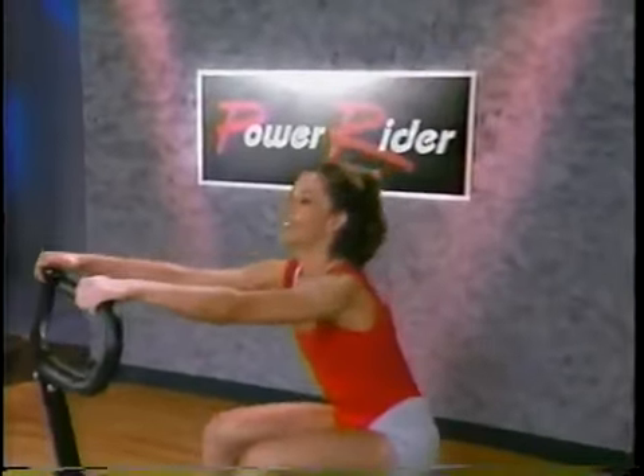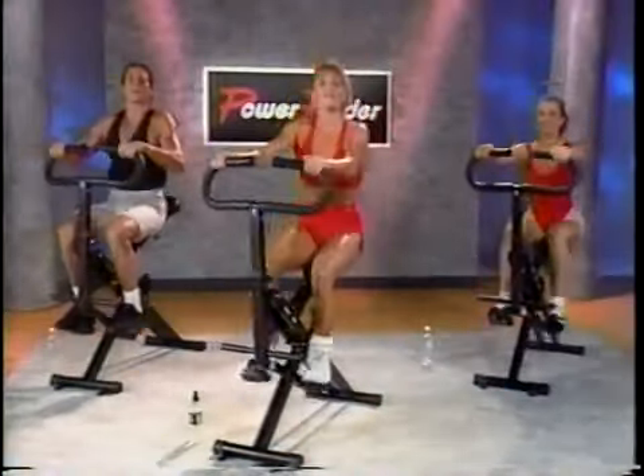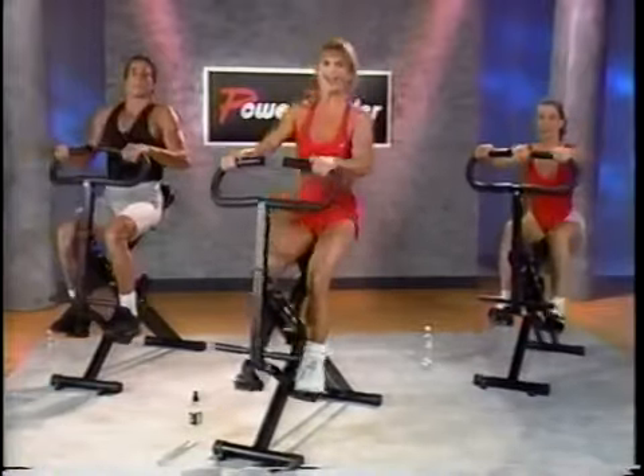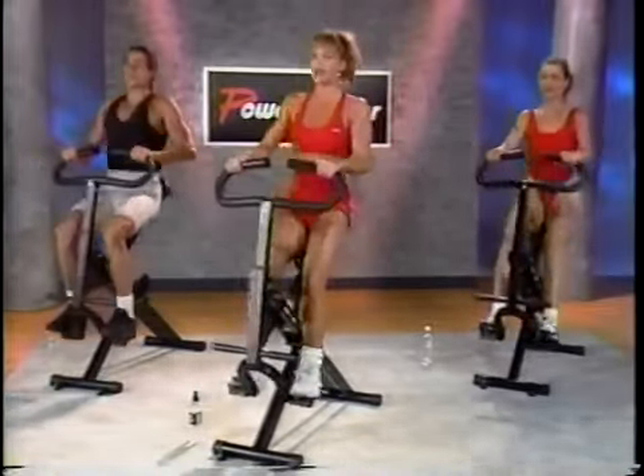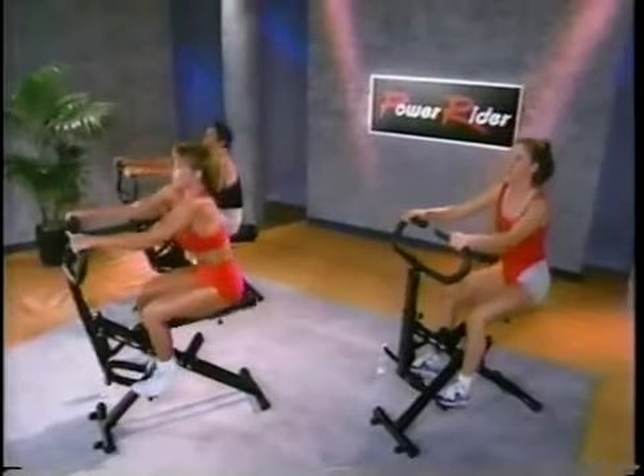But you know all this already, don't you? I think we're all warmed up now, so it's time to start our first interval. You guys ready? Let's go for it! Nice and smooth. No locking out. Come on — squeeze, stay with me, breathe.